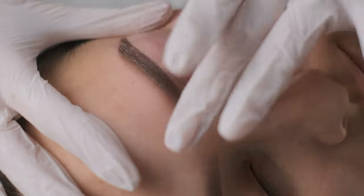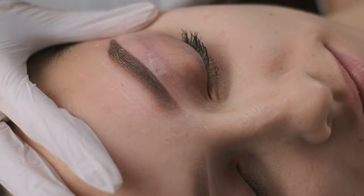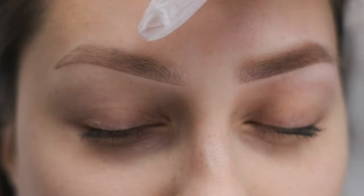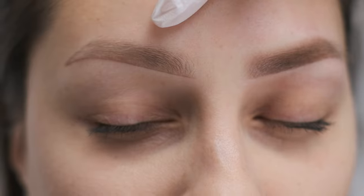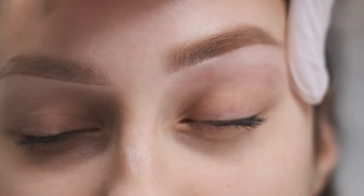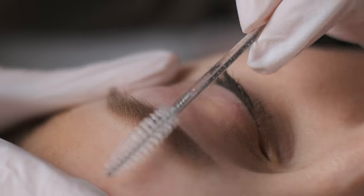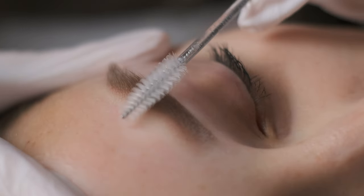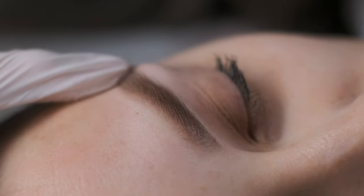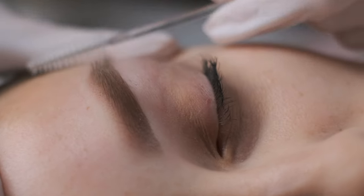Now I am applying a little bit of anesthetic because I want to show you how the beautiful gradient will pop up. Let's clean the anesthetic now. Here you can see the brows before the correction and here you can see the brows after the correction. Look at the beautiful gradient here. When you have good skin and very soft brow hair, your gradient will always pop up and it will always look beautiful.